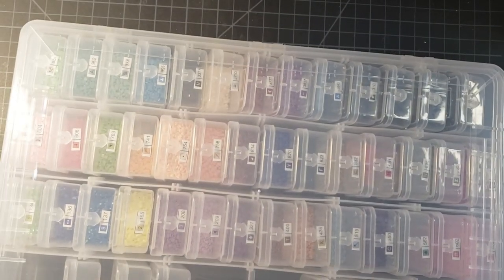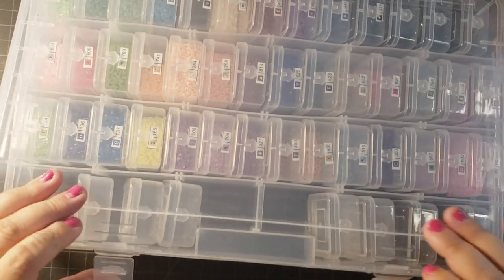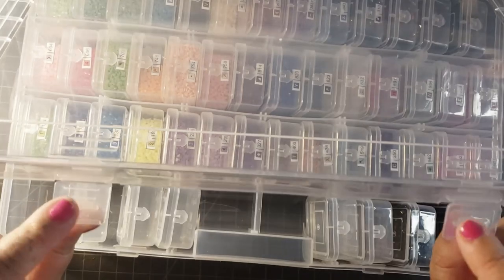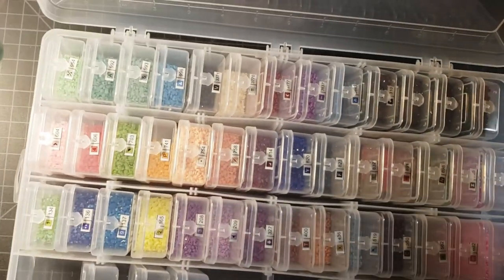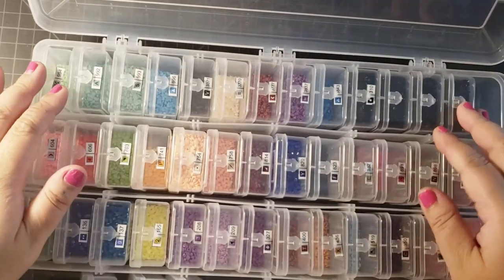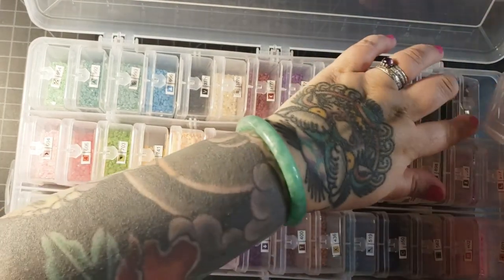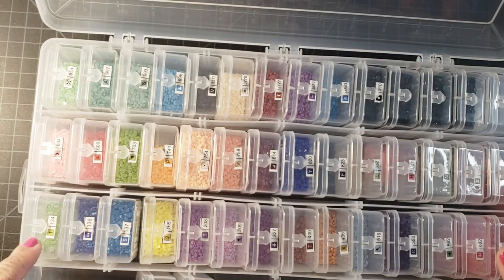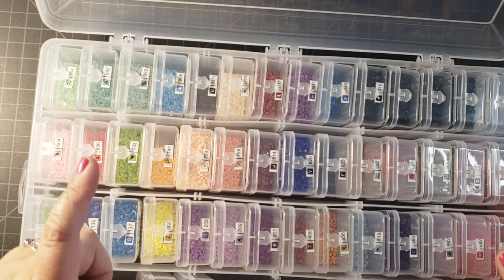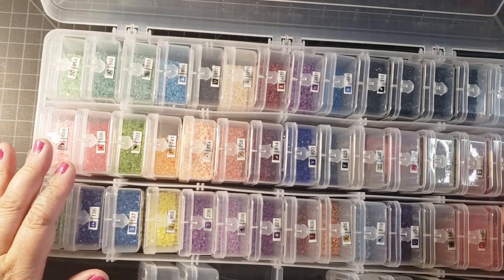So we can take a look. One thing I will say about this case — I think maybe because it's new, these snappy things are really hard to unsnap, but it'll probably loosen over time. So here we have all of my colors kitted up. All I did was kit them up from smallest quantity to largest quantity.